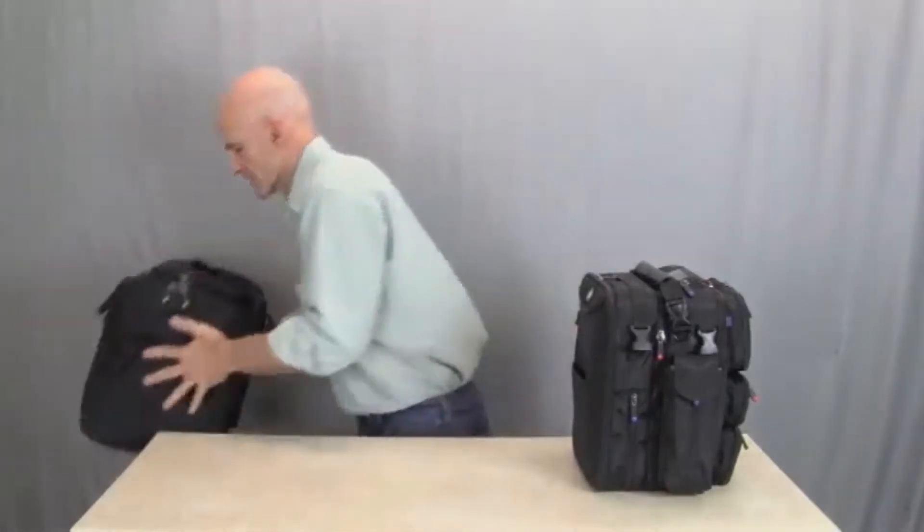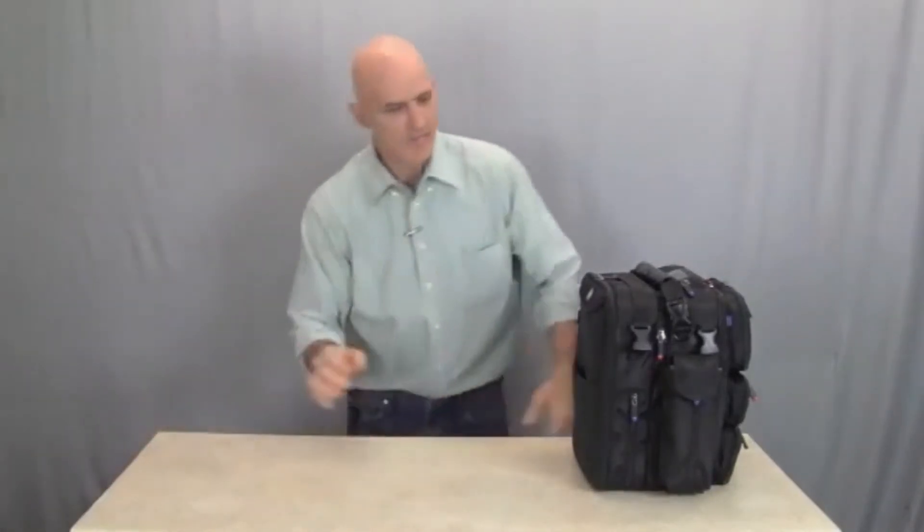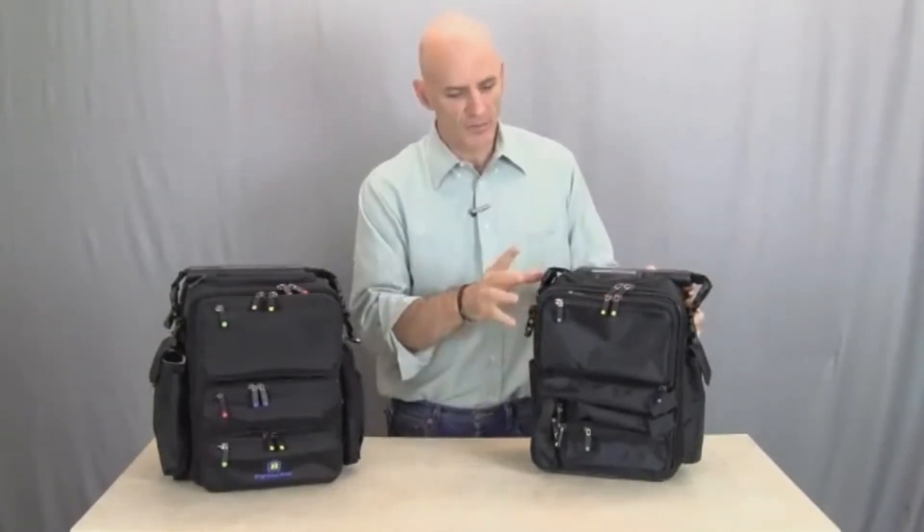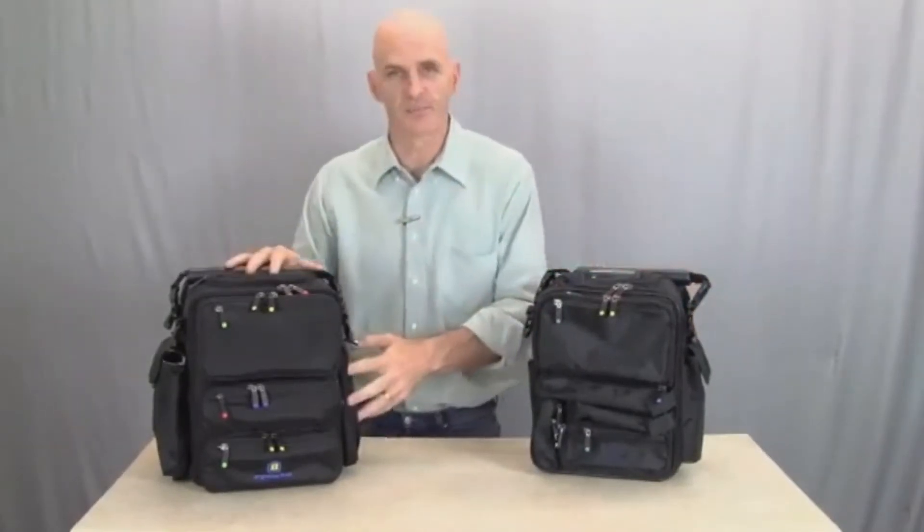So let's show you the Flex System. It all started with the original Brightline Bag. This bag was introduced five years ago and the response was enthusiastic to say the least. Users all over the world have told us that this is the best bag they've ever owned. So we took feedback, responses, and suggestions over the past several years and we designed the Flex System.